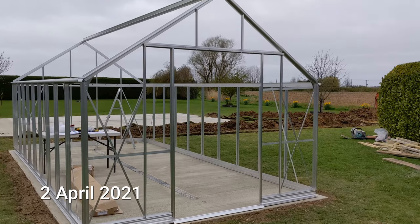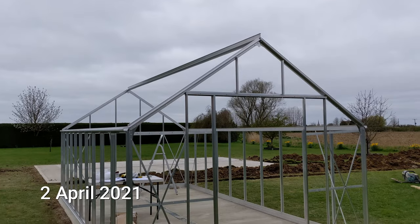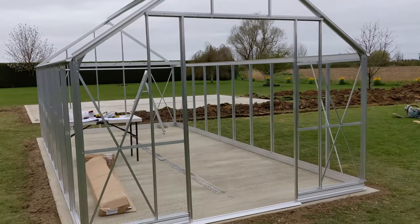We've got the drain going up to the bigger greenhouse and that one over there. The main part of the frame is up — we need to put in the roof beams and a few other bits and pieces, get the staging in, and then we can start doing the glass.